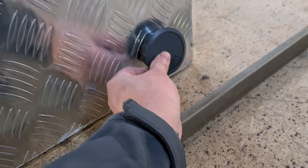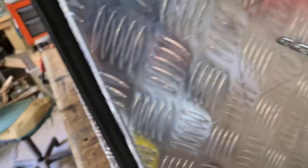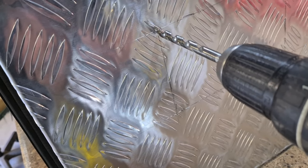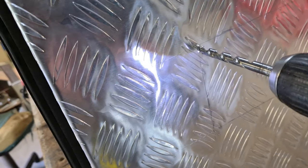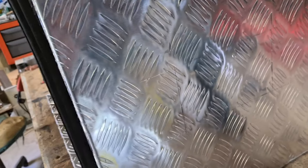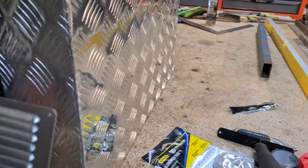We've marked out the center on both sides for our two vents. What I'm going to do is drill each corner and then angle grind that out — you'll find that works pretty easily. Don't worry too much about the straightness because you can level up your vent anyway when you put it on.